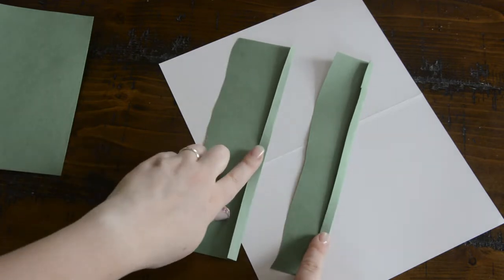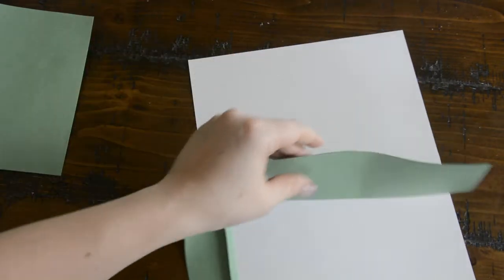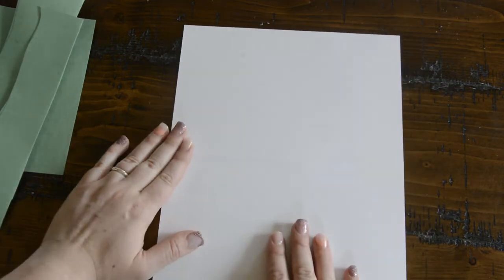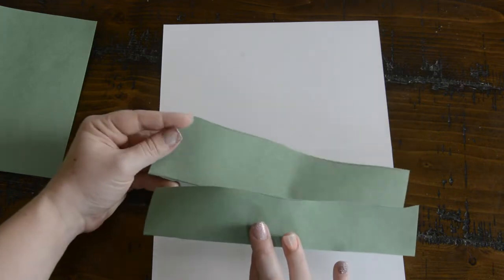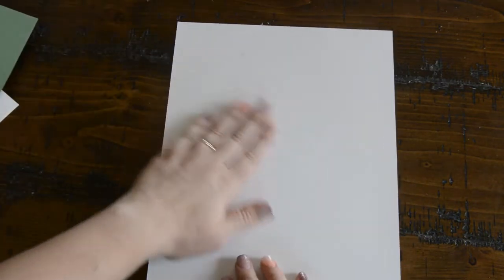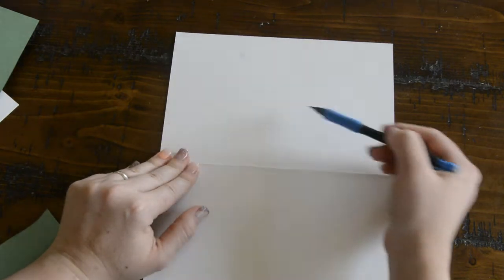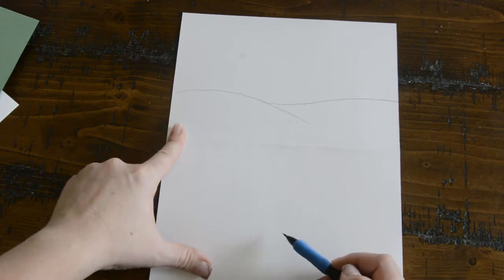Now I have both of my strips folded and they each have a little flap on the bottom. We want it to be relatively thin but not too thin or we won't have space to put the glue. My card is going to be a landscape with two green layers and maybe some trees. You want to make sure that you decorate your card before you glue these down or it's going to be really difficult to decorate. You can either glue green paper to the bottom half or color it in — it's completely up to you. I'm going to do some trees in the background as well as some hills, and I'll color in the whole thing before I glue down my little flaps.